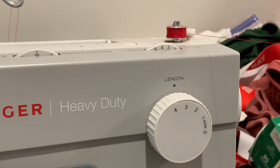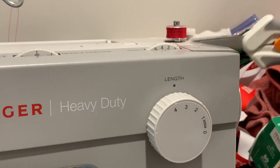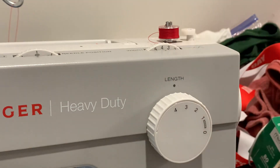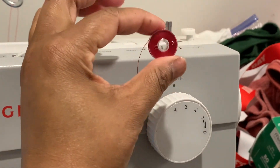You hear that? You see it's starting to slow down — that means it's basically full. When it starts to slow down and make a weird noise, then it's done. All you do is cut your string. Once you cut your string, you push it to the left and lift it up, and now you have your bobbin.